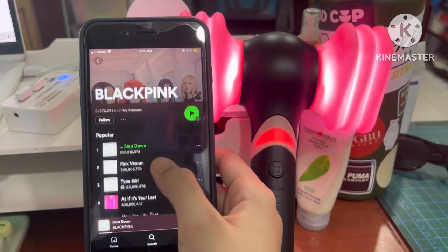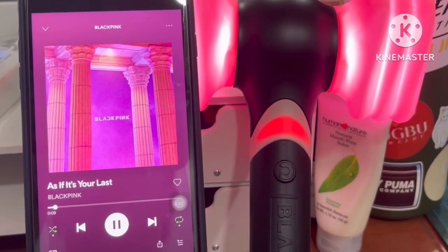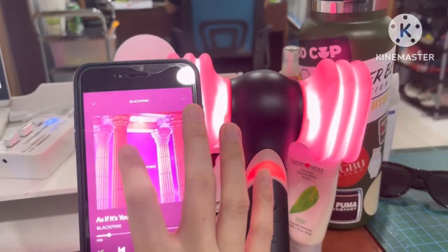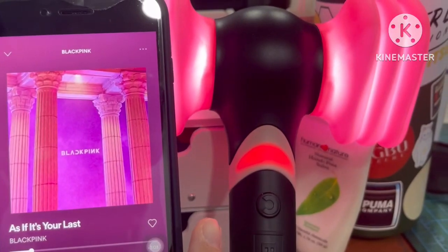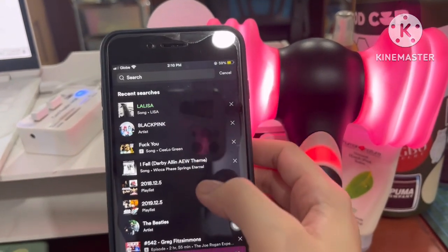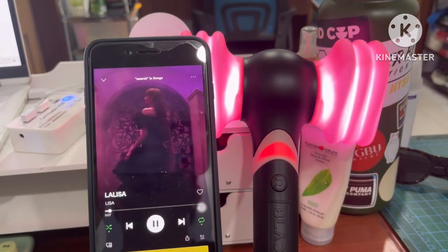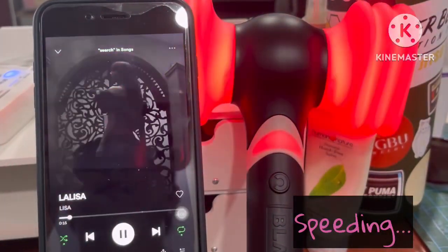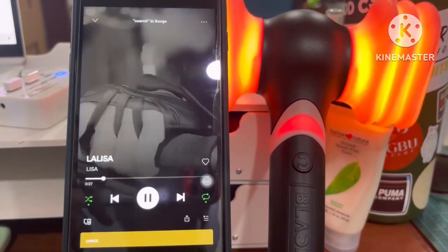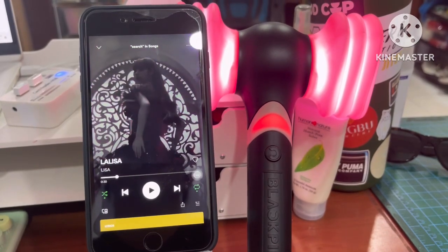Let's try if it will sync with BLACKPINK's old songs. Sadly, it doesn't sync with the old songs. I'll also try to sync it with LALISA's new songs to see if it will sync — and yes, it does! So it syncs with the new and recent songs.